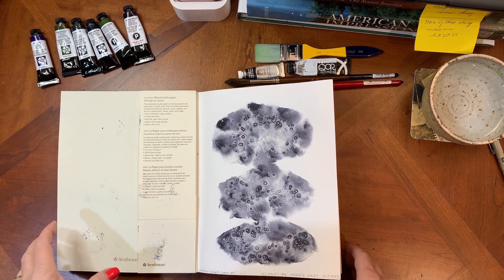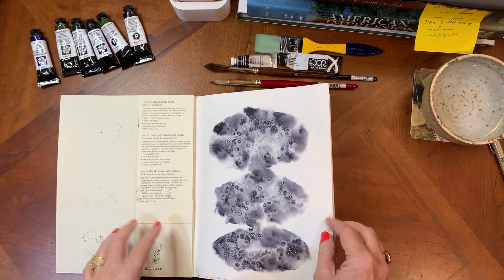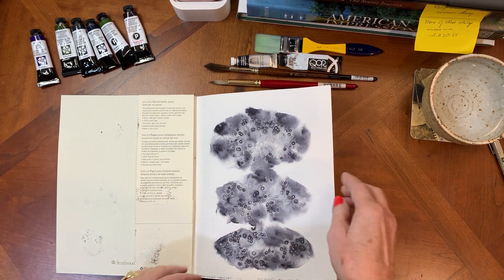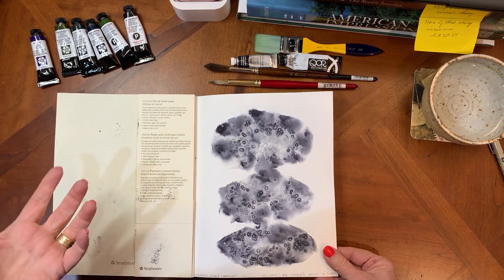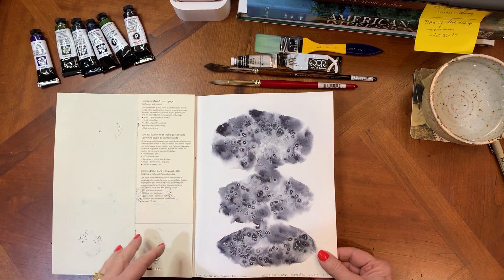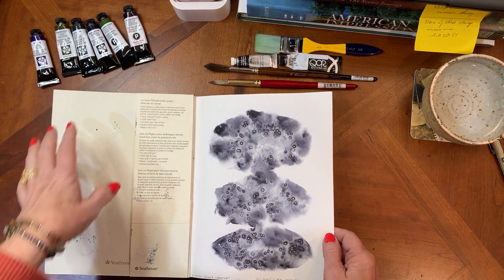Hi friends, Roxanne here. I wanted to talk about how well you know your colors and how willing you are to just go crazy and try all kinds of things without an expected outcome. Your job is to figure out what your pigments do, and this is a great, fun way to try these things out.